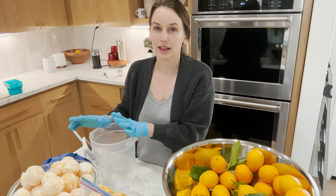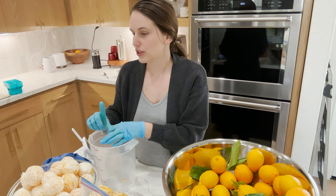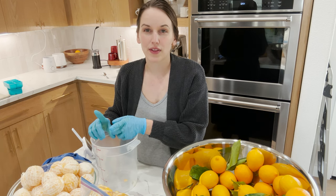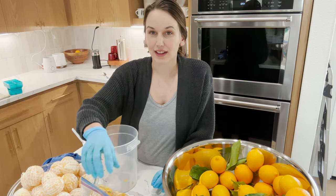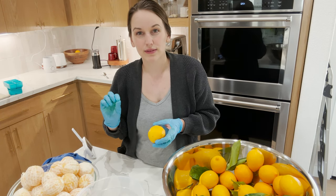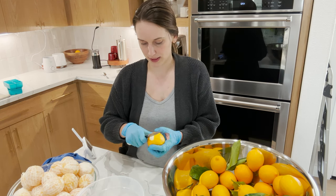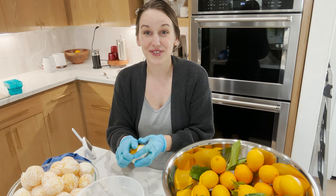Vinegar helps with hard water spots, so I use it as a replacement for that jet dry stuff that helps with water spots in the dishwasher. Lemons actually help with whitening, so I put it in my laundry to help with stains and whitening white loads. I've never just vinegar-soaked the peels before, so we'll try that and see if it works the same. Then I'm gonna finish this up and we're gonna start juicing.